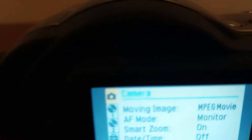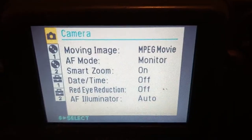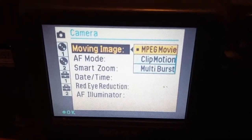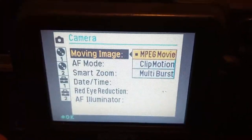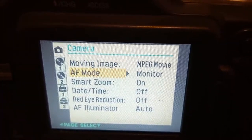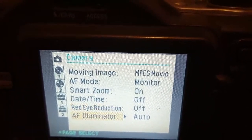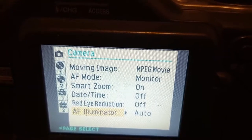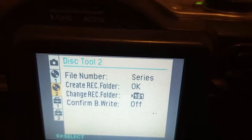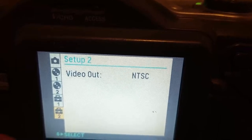In the setup, you can change the types of moving image to MPEG movie, clip motion, and multi-burst. There's the AF mode, smart zoom, date/time, red-eye reduction, and AF illuminator. And there's disc tool 1, disc tool 2, setup 1, and setup 2.